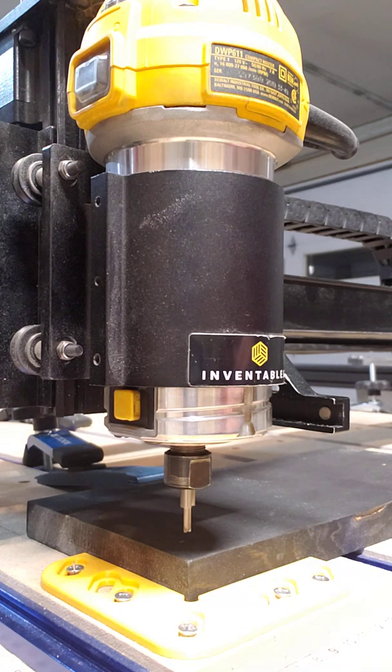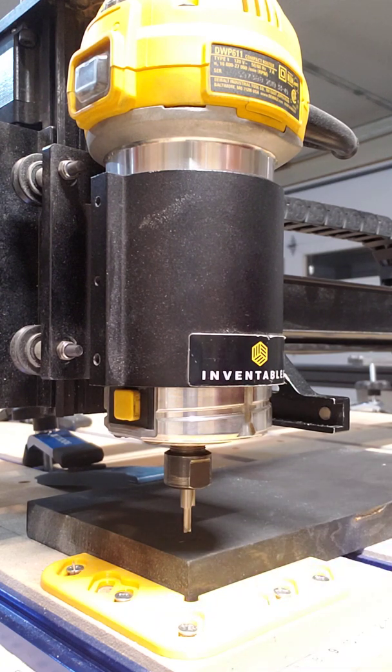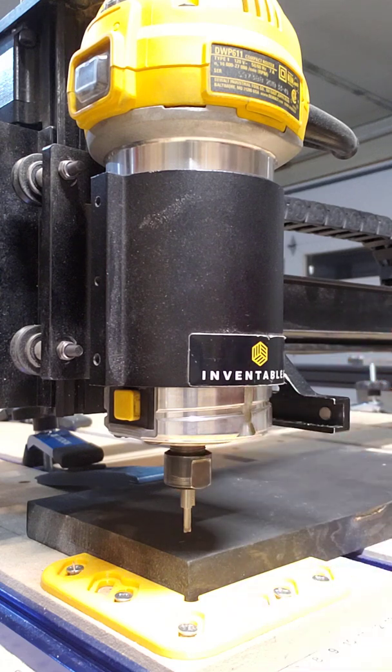I have my 1/8 inch bit in here, and for the sake of the video, I plan on switching that out to a 60 degree. So if your first bit is a V-bit, you can't XY with a V-bit, unless you're eyeballing the corner of course, but even with a probe, you always want to put in a straight bit of some sort. I have my 1/8 inch in there in order to get your XY more accurate.